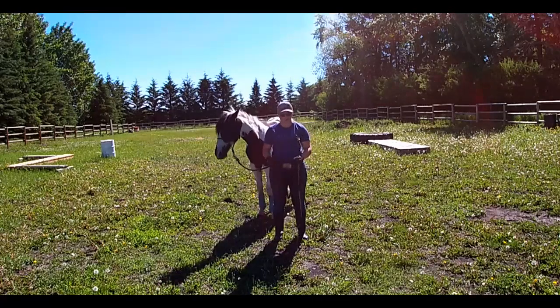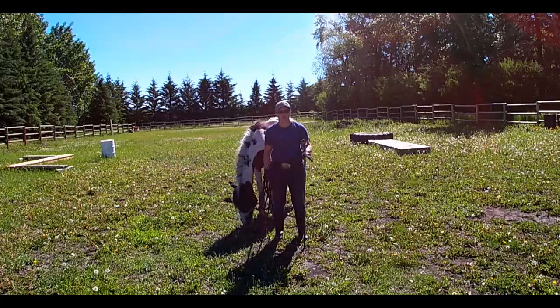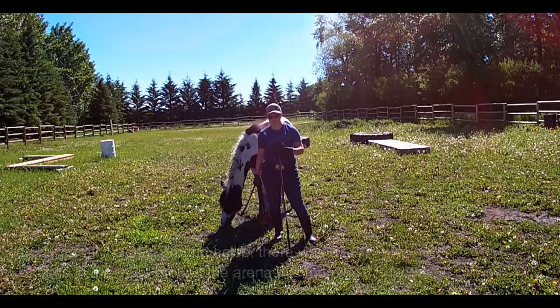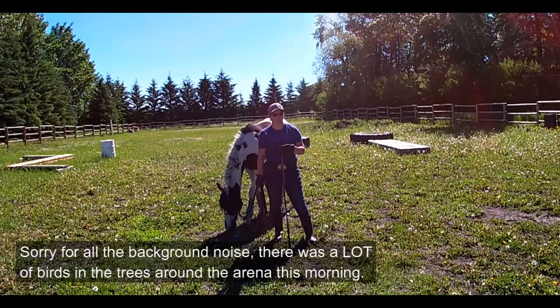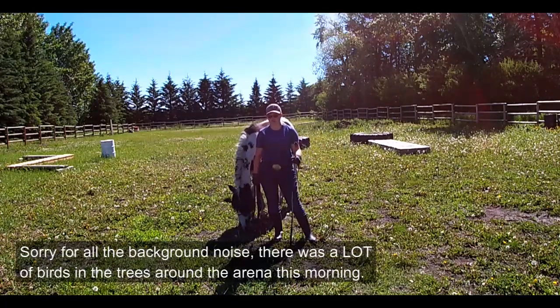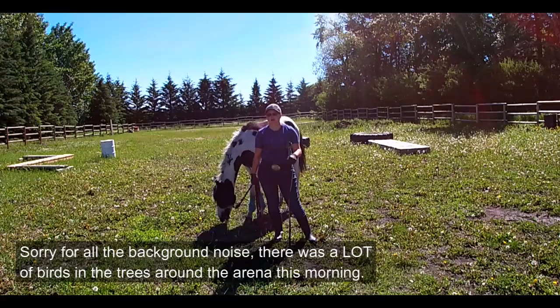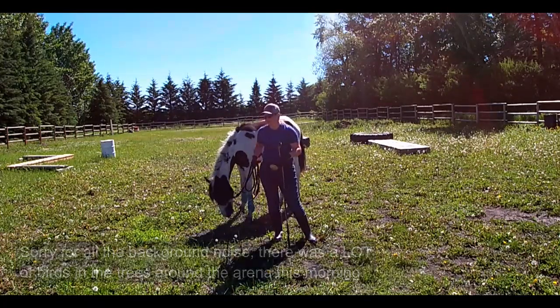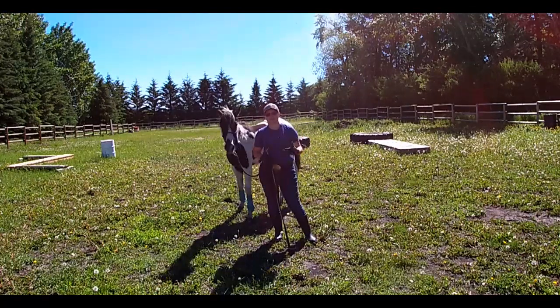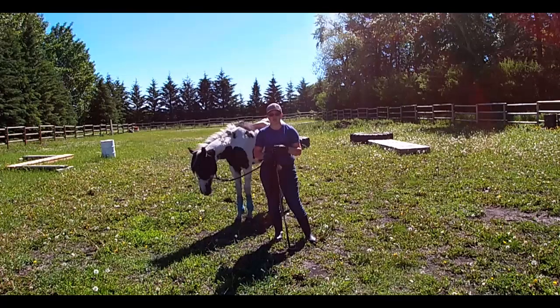Hello ladies and gentlemen, welcome back to our Groundwork for Success series. Today we're going to do the sending exercise, or the very beginnings of lunging. We call it the sending exercise because it comes in handy for a multitude of things besides just lunging a horse. The basis for teaching them is to send away from us, which is why we call it a sending exercise versus just teaching them how to lunge.